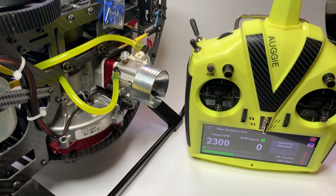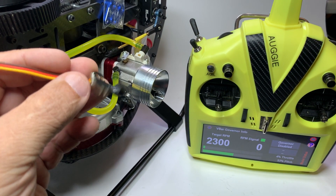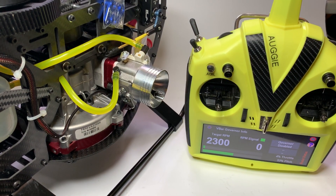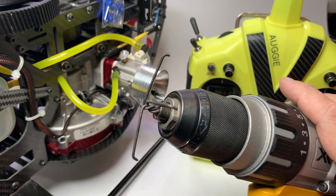Alright guys, I'm making this video because some people are asking me how to test one of these backplate sensors. So this is what I do — I make a device simply from four pieces of wire.